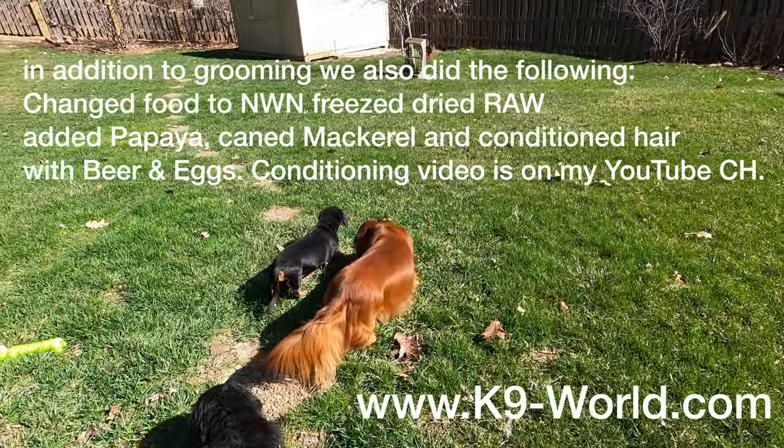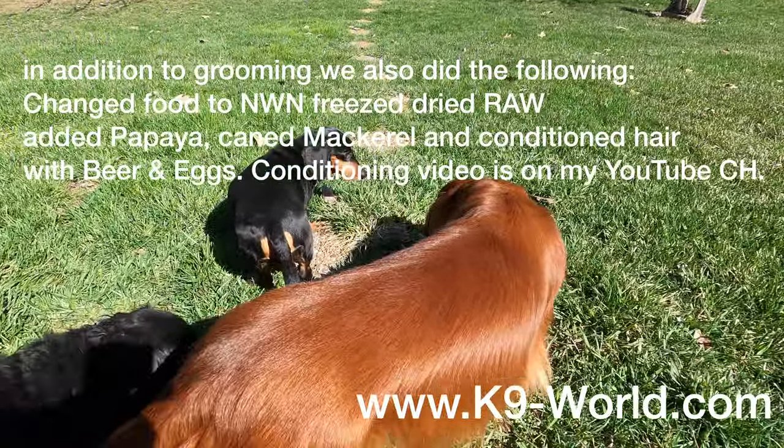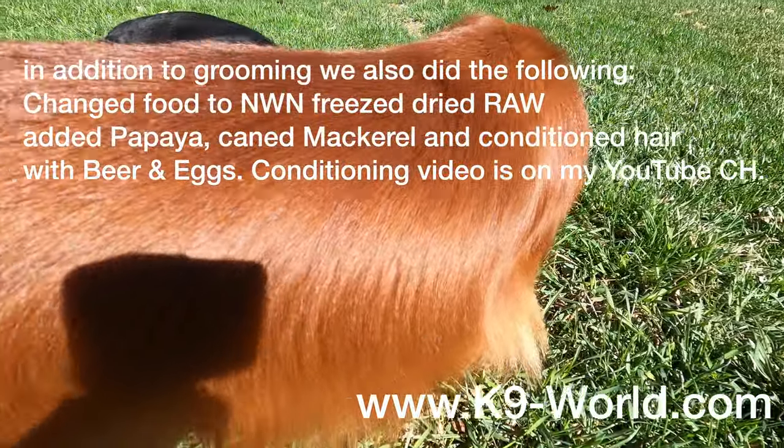We've been grooming on this dog for about four days now, and you can see how amazing this coat looks — it's got shine, depth of color, and how it's laying.